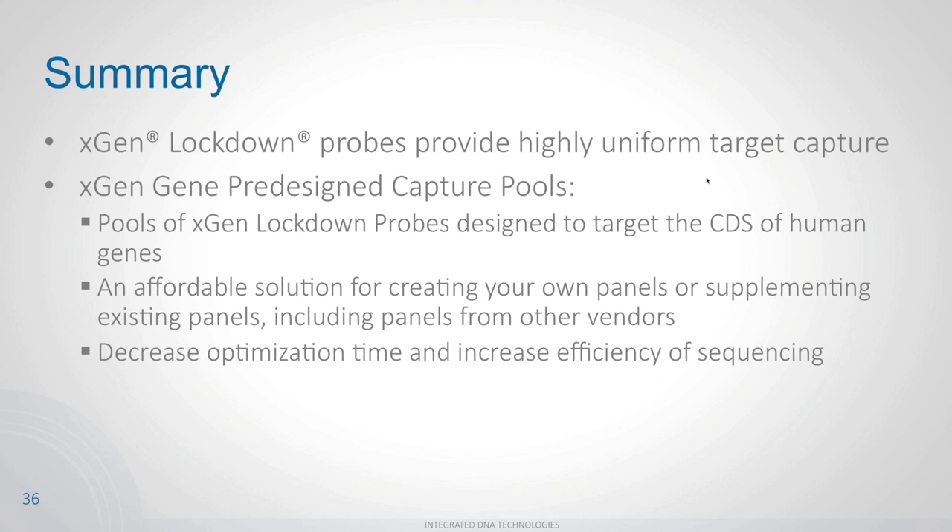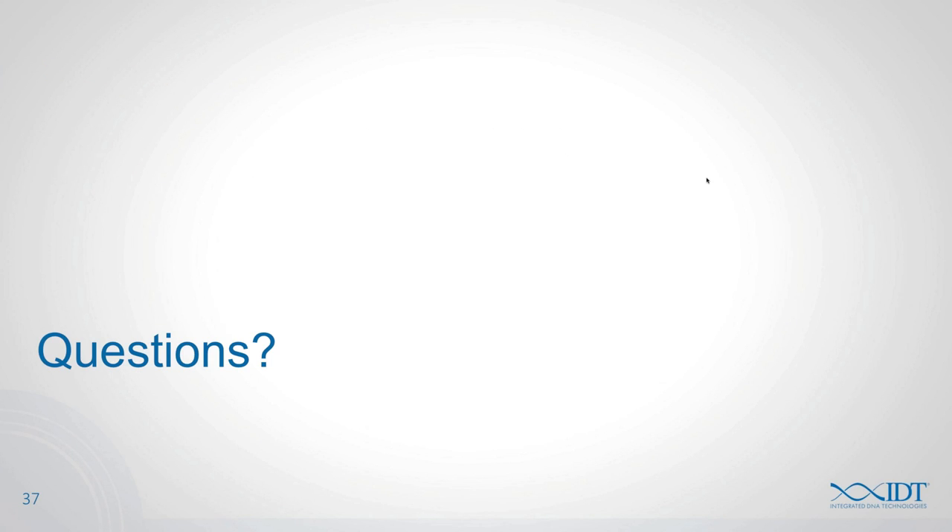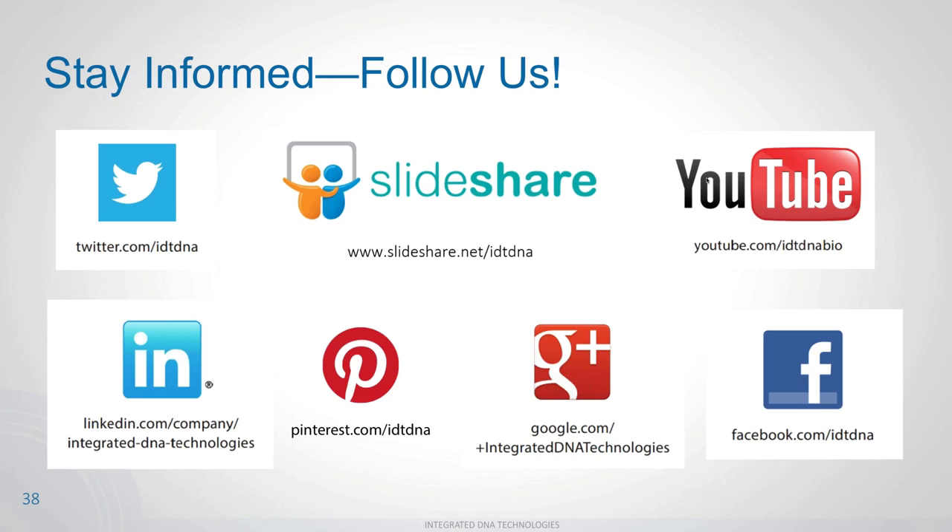In summary: xGen lockdown probes provide very high uniformity across your entire target space. Gene capture pools are lockdown probes pooled together, designed to target the CDS of human genes. They are a customizable and affordable option that can supplement existing panels as well as panels from other vendors. They decrease optimization time and increase your sequencing efficiency.